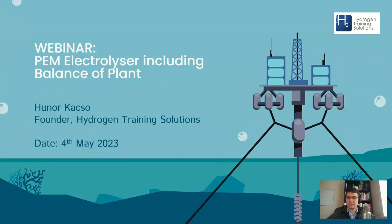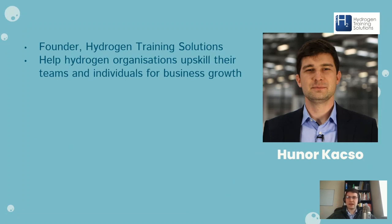Good afternoon everyone. My name is Hunor. I'm founder at Hydrogen Training Solutions, and welcome to this webinar on PEM electrolyzer operation, including balance of plant. What Hydrogen Training Solutions does is we help hydrogen organizations upskill their teams and individuals for business growth.